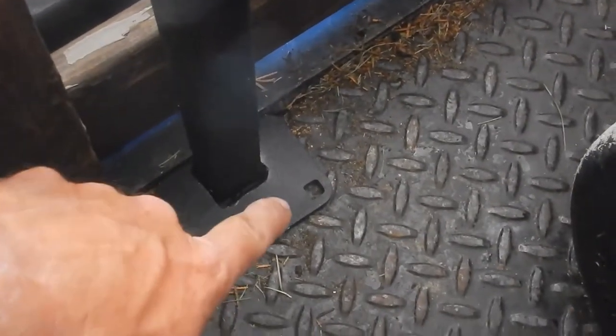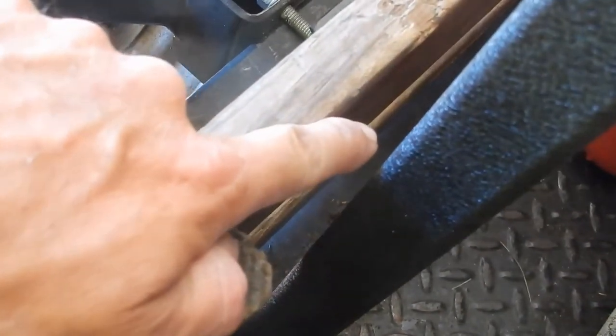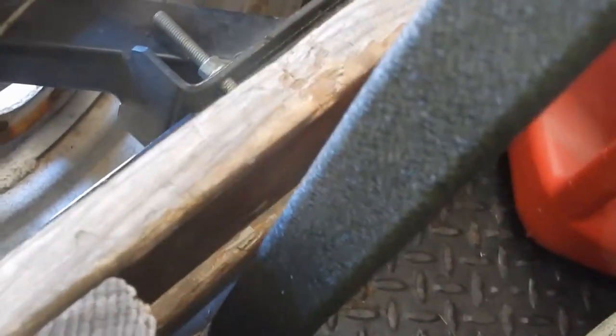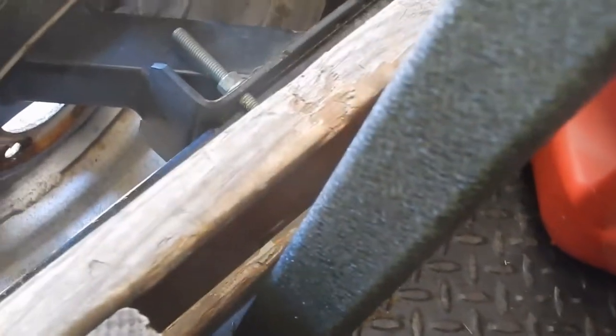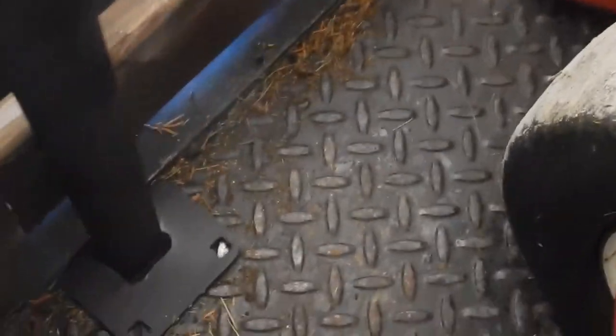This is where I'm going to mount it to the floor, but it looks like I'm going to have to put some type of spacer there to make it work. That's not going to work over there, so this is where we're going to install it, right here. Let's drill these holes and get this thing mounted.